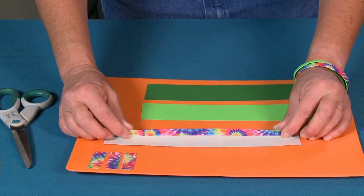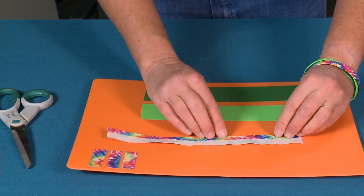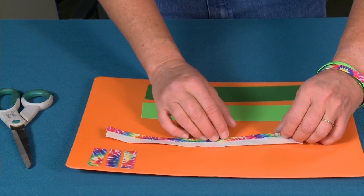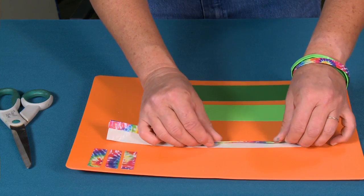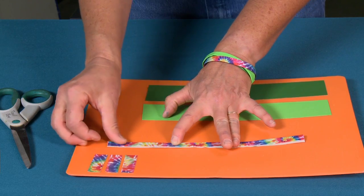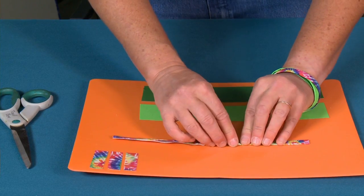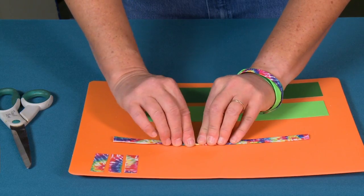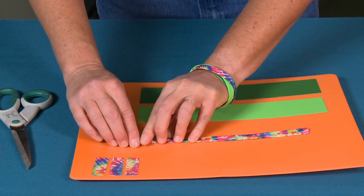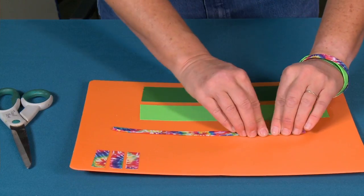Now what I'm going to do is flip this onto itself again. What I'm doing basically is making a nice strong strap. I'm going to fold it over again. Now do you see this edge? I want to fold this onto itself and make sure that there's no sticky edges. I'm just going to fold it, fold it, fold it onto itself and seal it really, really good.